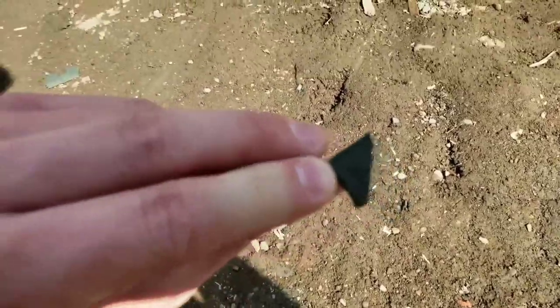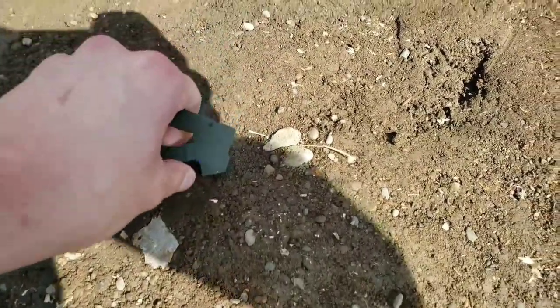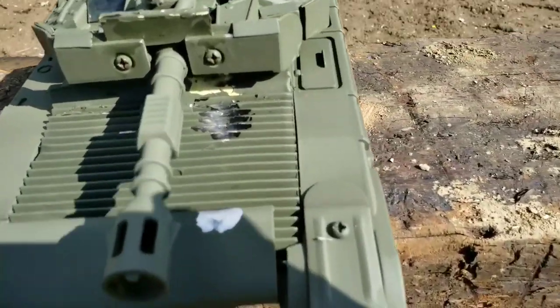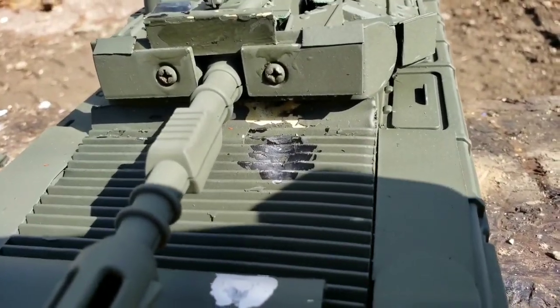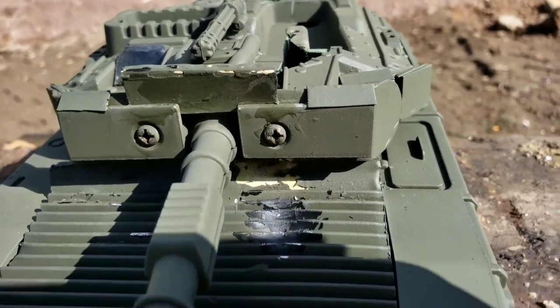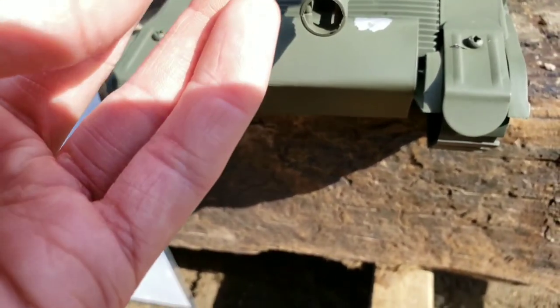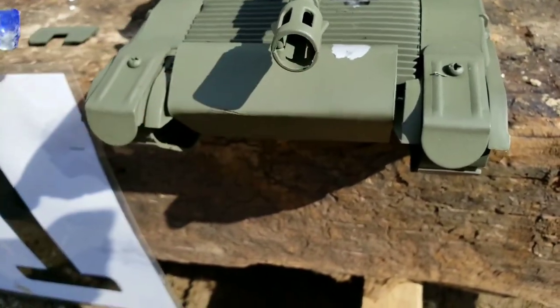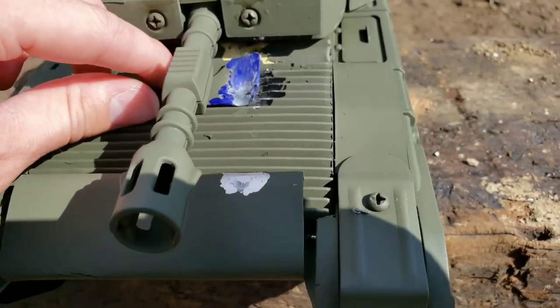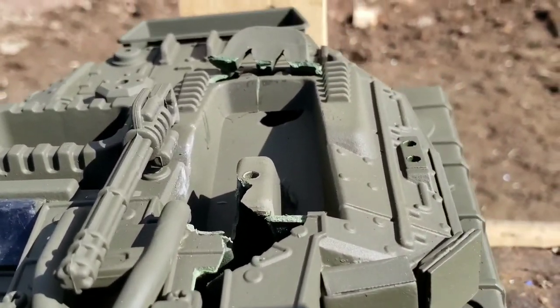Shot number two: already some pieces of plastic came off — these two plates were just glued on, as expected. I believe I hit in the same spot. Yeah, it looks more damaged than before, and it shot some shrapnel through the top once again. Mr. Commander was kind of dead to begin with.